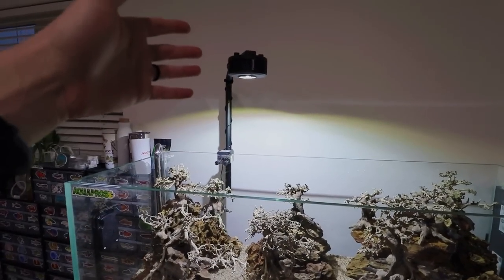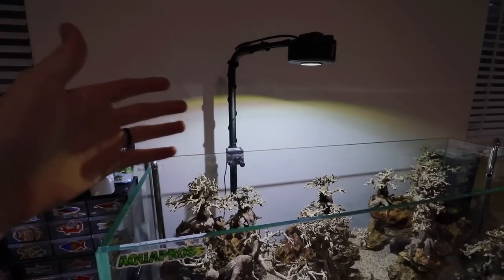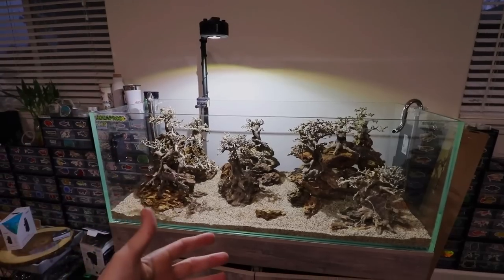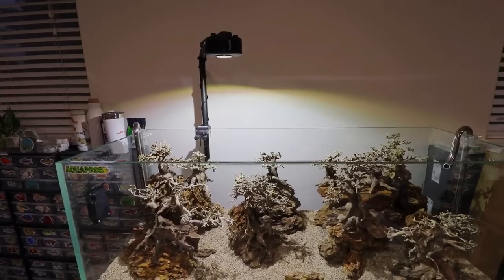The more I work on this scape with the Kessel light up here, the more I'm getting into it. At first we just put it on here so I'd have some light and we'd figure out the lighting situation later, but I think this might work. I think it's going to throw enough light. We'll just wait and see.